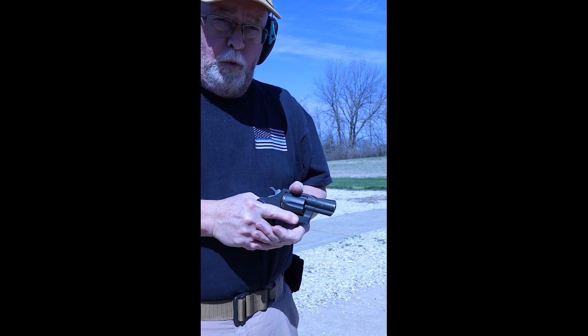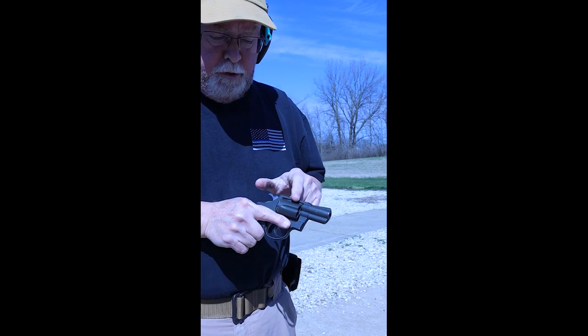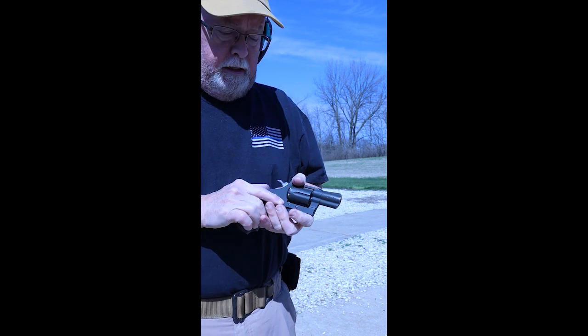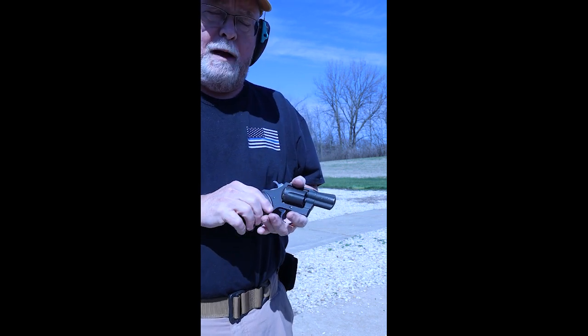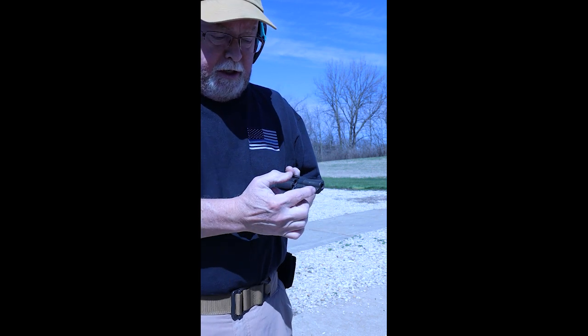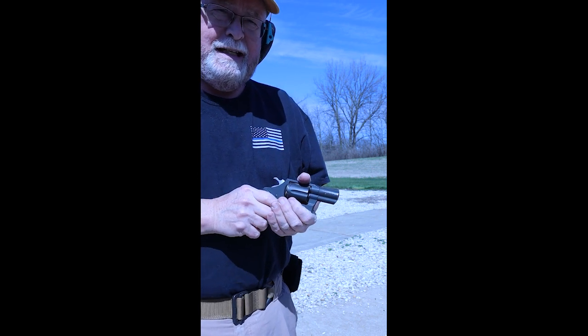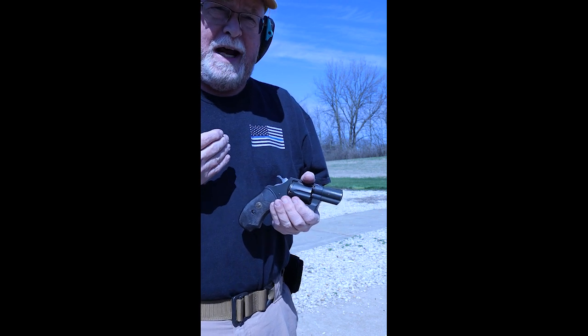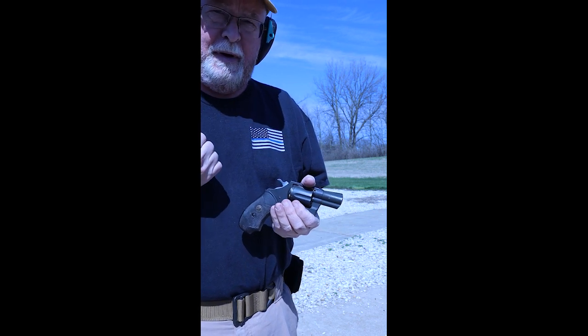Most people who are carrying concealed weapons as revolvers nowadays are going to shoot that short barrel, snub-nose barrel of about two, maybe three inches. When you go to reload these, there's a problem you need to pay attention to. The ejector rod to kick out the empties is generally not as long as the cartridge case, so sometimes just a full stroke won't kick them out.